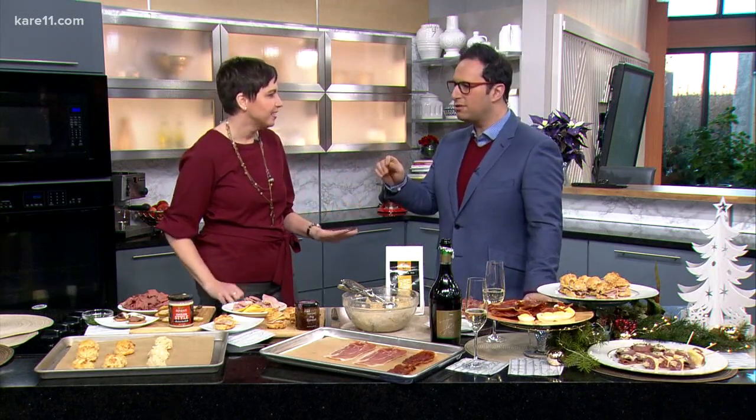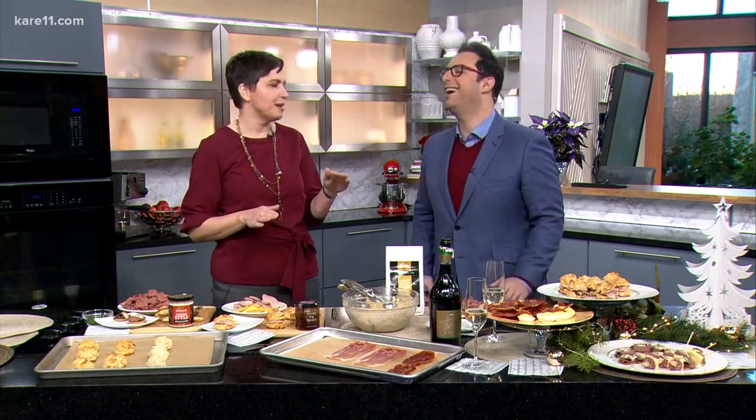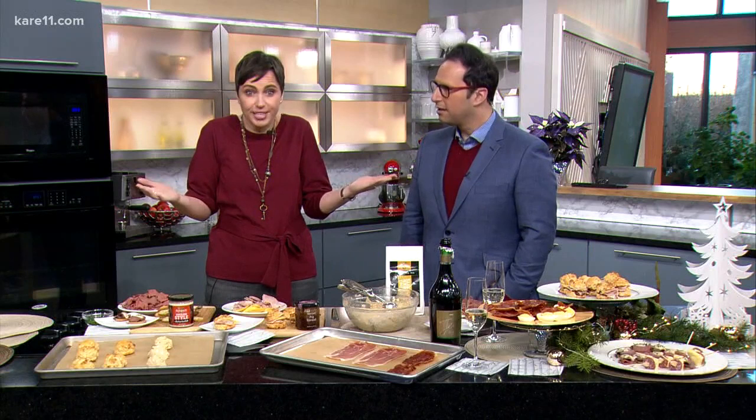Deli meats have a lot more application. And you can order just the number of slices — if you don't know how much a quarter pound of turkey is going to get you, but you know you want 10 slices, order 10 slices. The deli staff love it. Are there any hard and fast rules of what you should put on your charcuterie board?